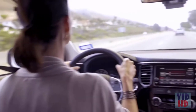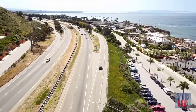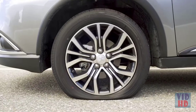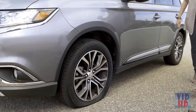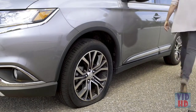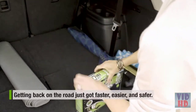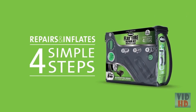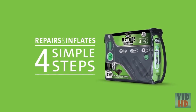You can never predict when a flat tire will happen. Getting back on the road just got faster, easier, and safer. Slime Flat Tire Repair Kit is a simple four-step process that repairs your tire to full inflation.